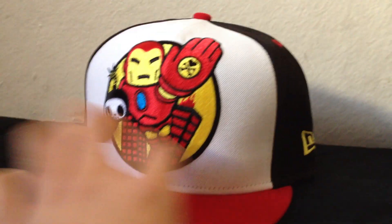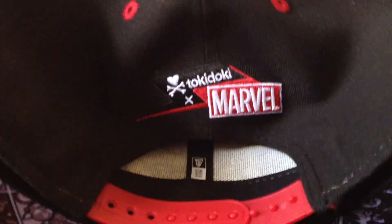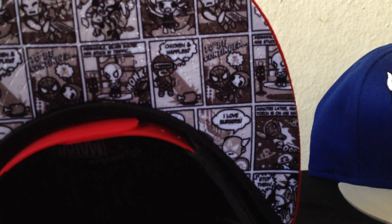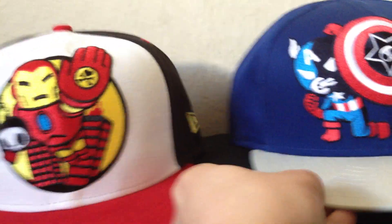The bill is red. Yellow New Era flag on the side. Tokidoki Marvel on the back with the red snap. For the underbill, it has the same one — same pattern as the Nick Fury hat. This one also came out in the fall, along with Nick Fury and a few others. So that's the Iron Man snapback.